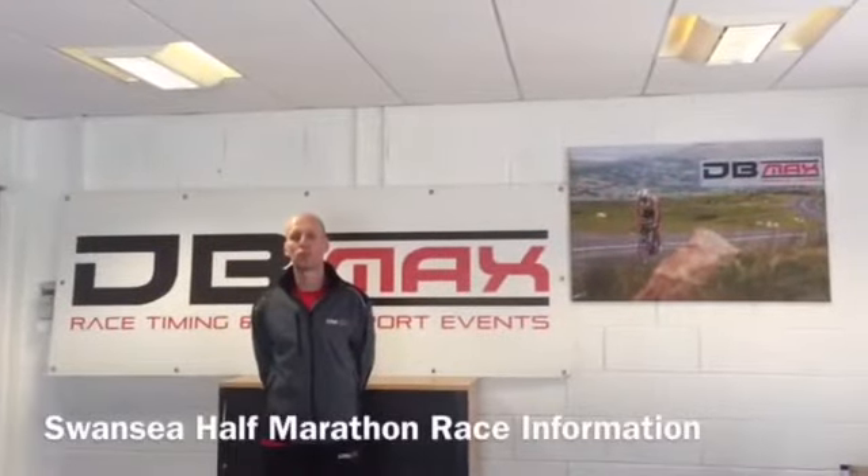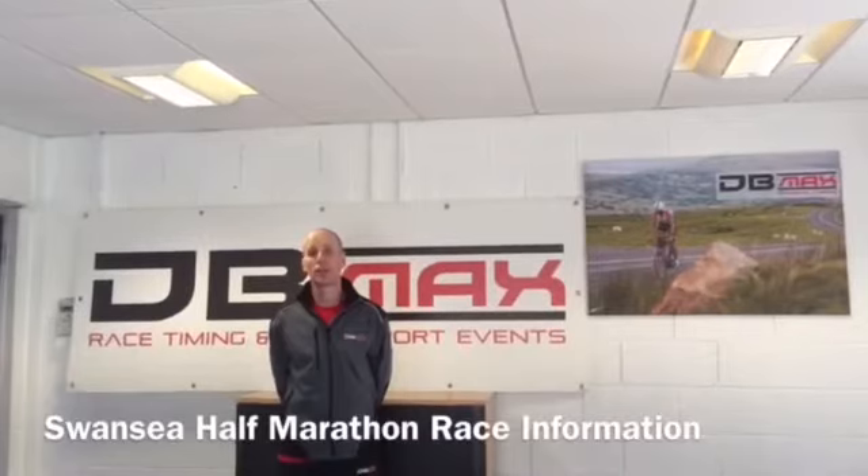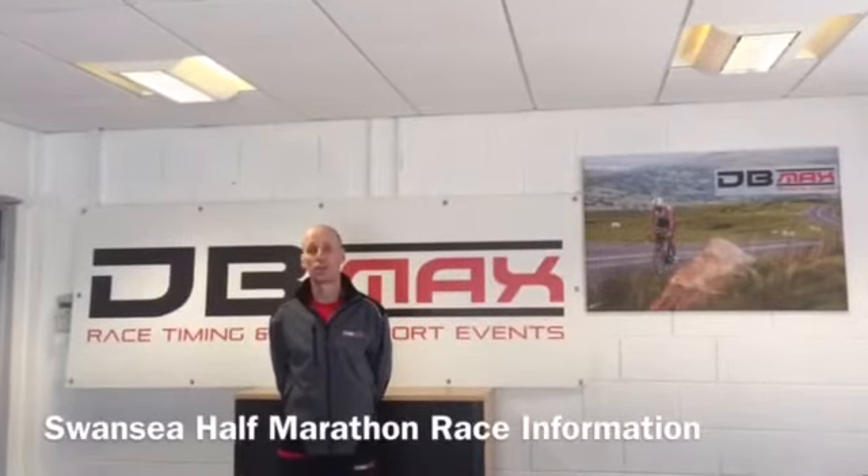Hello, I'm Will Whitmore from DB Maxx Sports Timing, and we're providing the results service for the JCP Swansea Half Marathon 2016.